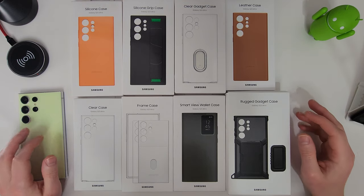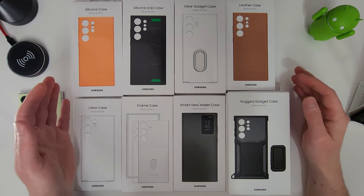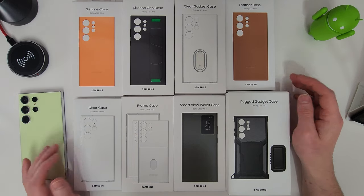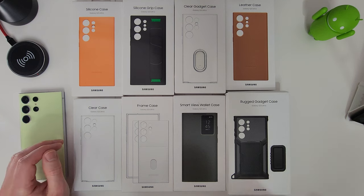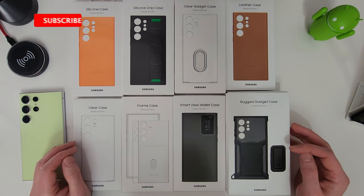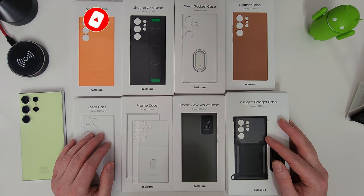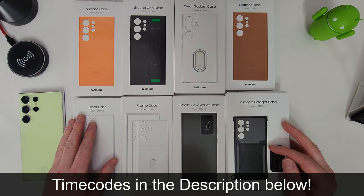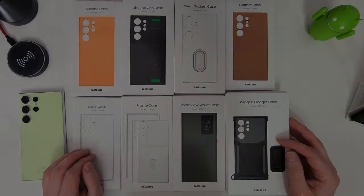Hi guys, it's John from Android Alex and today we're going to be taking a look at all the available official cases for the Galaxy S23 Ultra. There are 8 in total this year and we'll take a quick look from cheapest to most expensive. I've put Amazon affiliate links in the description, and there are time codes so you can skip to whichever case you're most interested in.